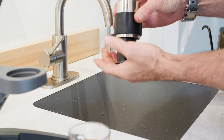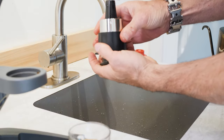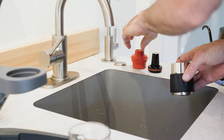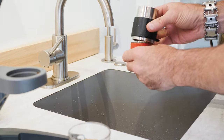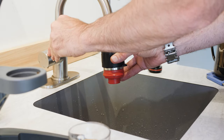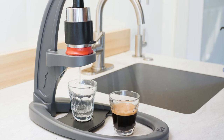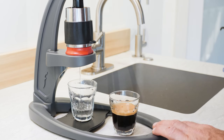One last pro tip: use your tamper to eject the piston. To ensure the best performance of your Neo and its flow control portafilter, we recommend periodically running fresh water through the brew head. This will prevent the buildup of any coffee residue and guarantee optimum flow.